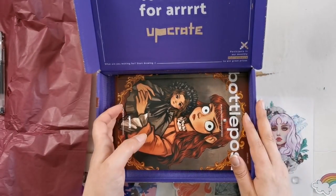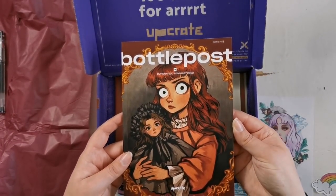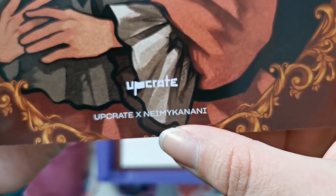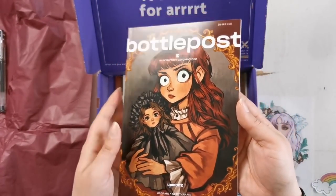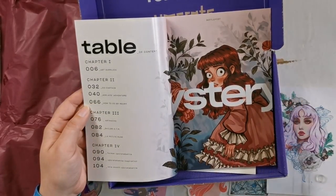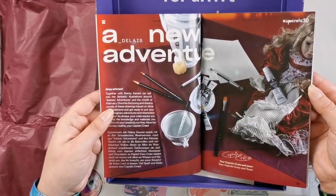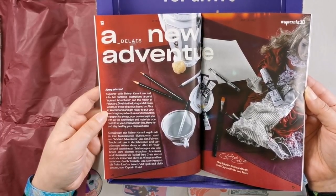I have no idea what this is going to be. So we've got a booklet here — issue number 16. It's an UpCrate and Namikiani collaboration. I'm not sure how to pronounce the artist's name, but look at this picture, isn't that so cool? I like it a lot. As a redhead, I approve. There's a table of contents that describes the contents of the box and tells us what to do. It's in English and in German — how cool.